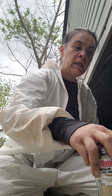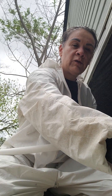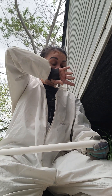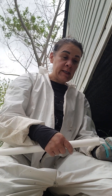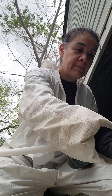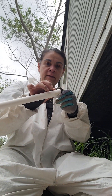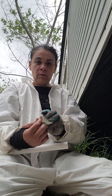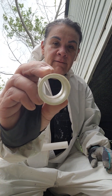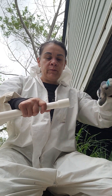They sell the primer and PVC cement together in a little pack — just make sure it says PVC on there. Take your new pipe, put it to your old PVC, take the purple primer stuff, and go around the edge and around the edge of your coupling. The coupling connects two end pieces together.